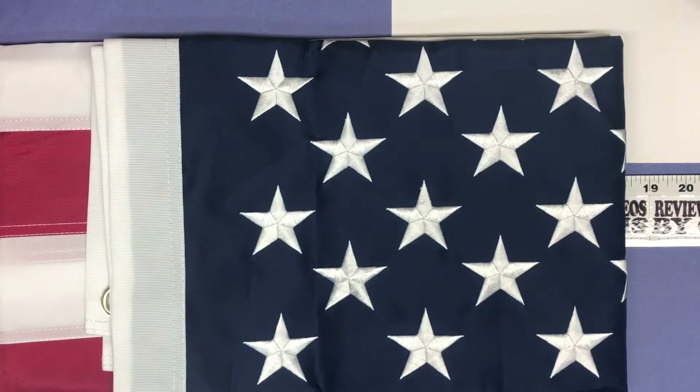This flag is about $15.88 on Amazon. The brand is EverToco, E-V-E-R-T-O-C-O, and it's water and UV fade resistant.